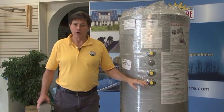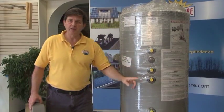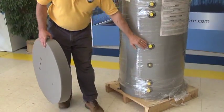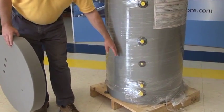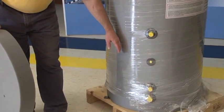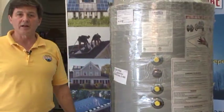The way the tank works is the collectors up on the roof send the heat transfer liquid down into the tank. It comes into this upper port here, circulates around and exchanges heat with your domestic hot water, then comes back out and travels back up to the roof to get heated again.